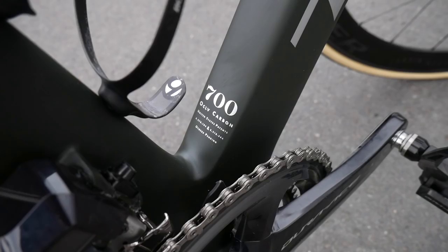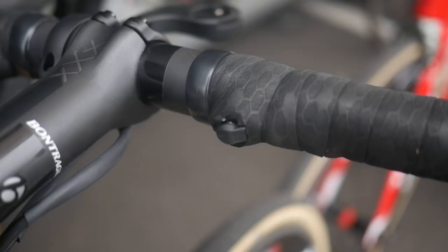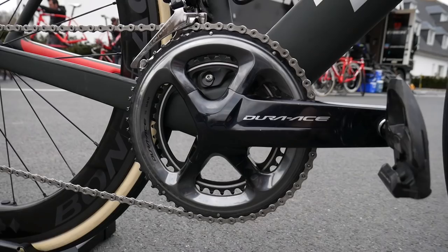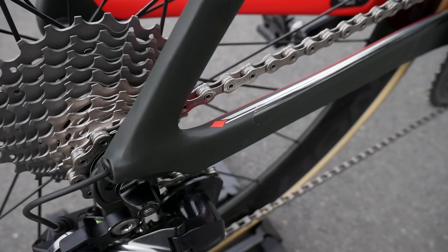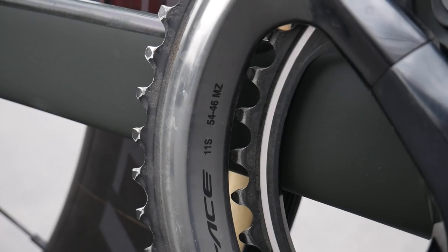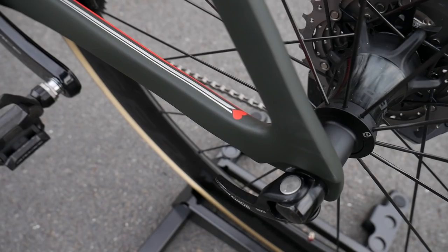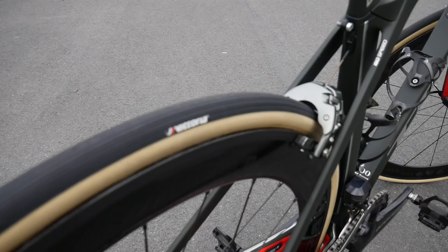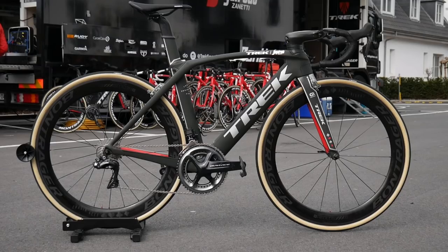There are several extra satellite shifters for the Di2 groupset so he can change gear wherever his hands are positioned. The tubulars are Vittoria's popular Corsa, and according to teammates, scuffed pedals prove that you're pro.